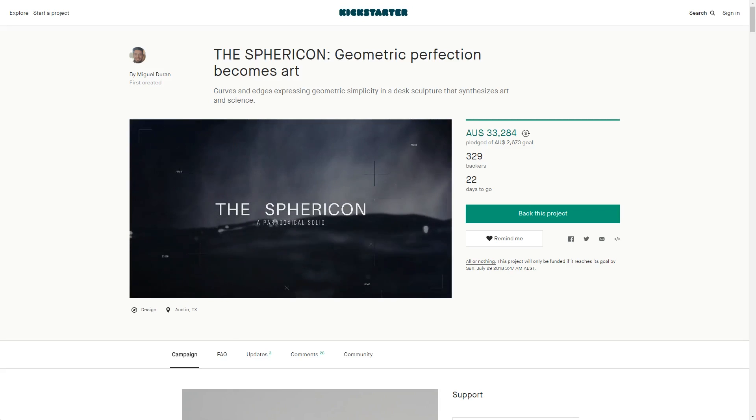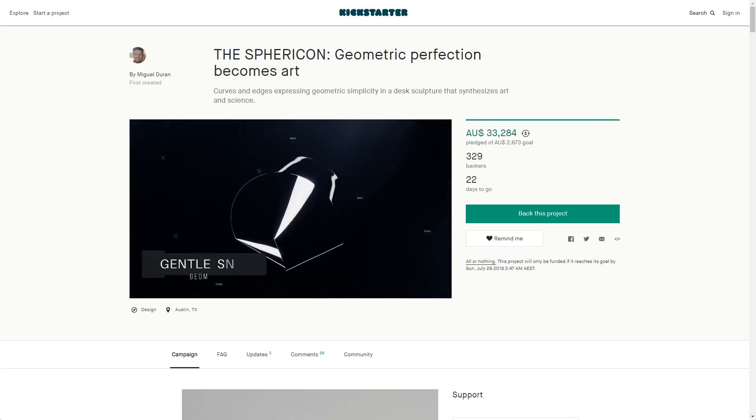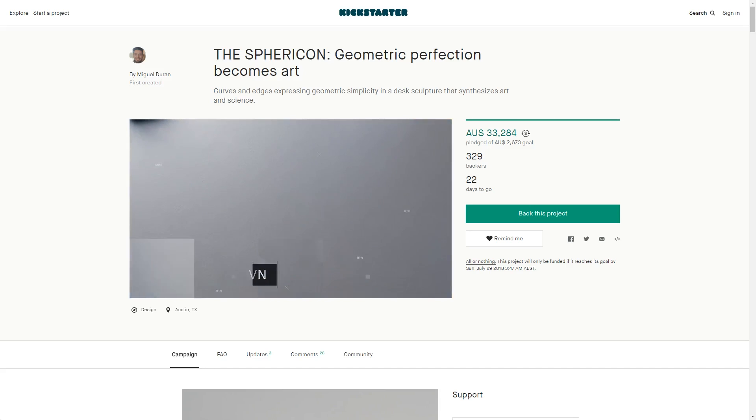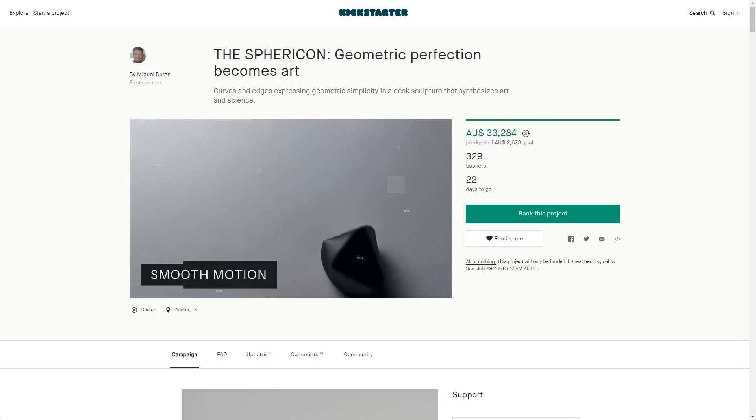They're known as spherocons and the video was created for a Kickstarter by Miguel Duran, who is offering his own renditions machined from metal. I'll link his campaign down below — you definitely need to go check it out.